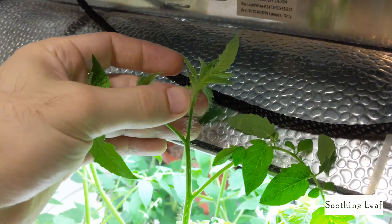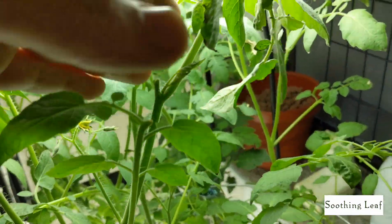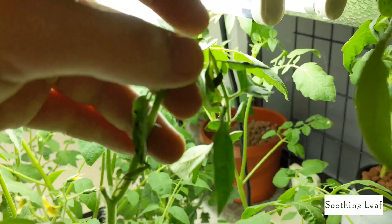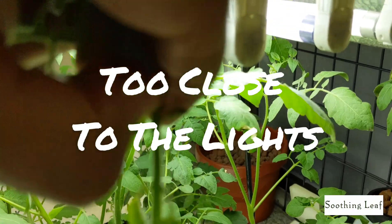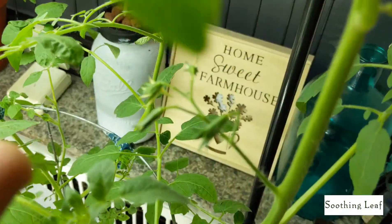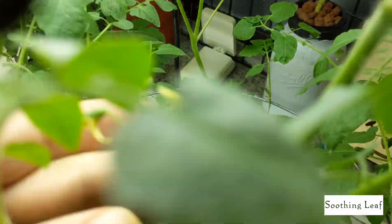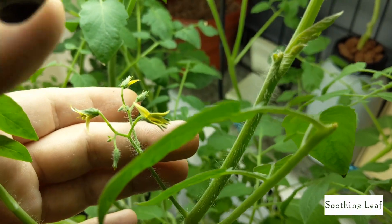Over here I added another T5 grow light. The plants are already overgrown — it's been only three days and they just keep taking over. I keep trimming them every couple days, but they keep getting too close to the grow lights and burning up. You want to keep that at bay and make sure things don't get too close, because it will damage whatever's touching.